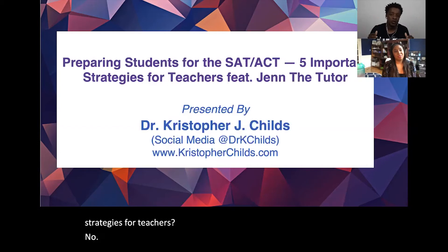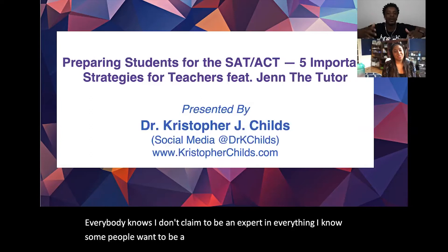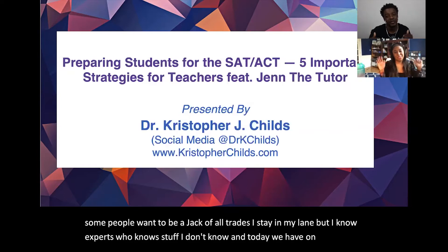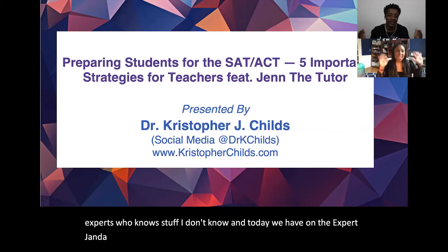Everybody knows I don't claim to be an expert at everything. I stay in my lane, but I know experts who know stuff I don't know. Today we have on an expert — Jen the Tutor. Jen the Tutor, introduce yourself to the people.